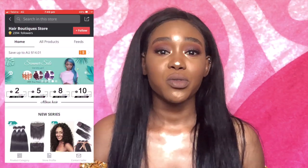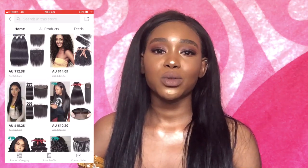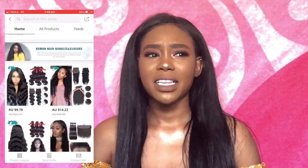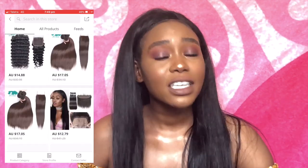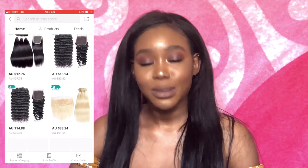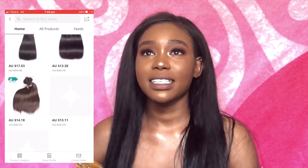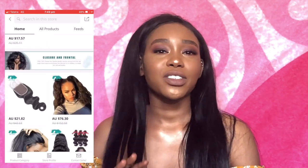I decided I was going to wear weave this year and this is my third weave ever. My second weave was from Orans — I'll link their details below too because their prices are pretty good. That's why I ordered from AliExpress: if you don't have the coin, hop on AliExpress and buy you some hair. They sell really cheap hair — this hair cost me $187, but the hair I'm reviewing only cost $150.